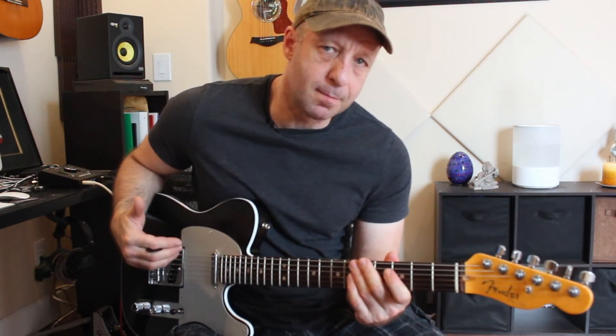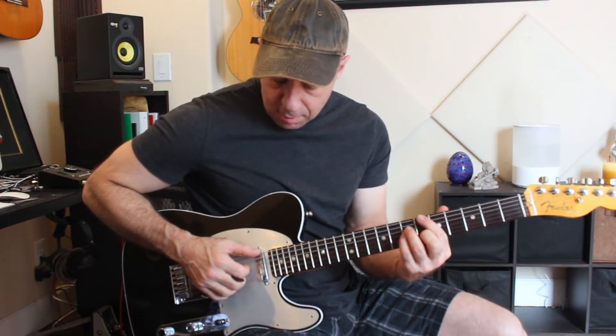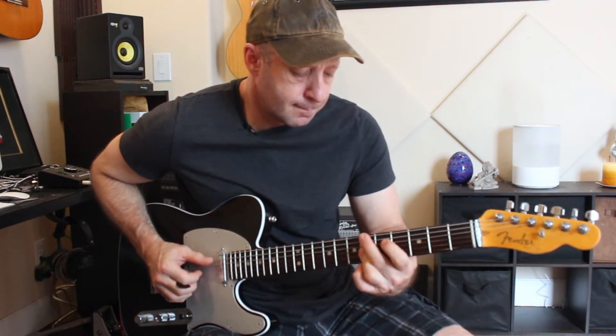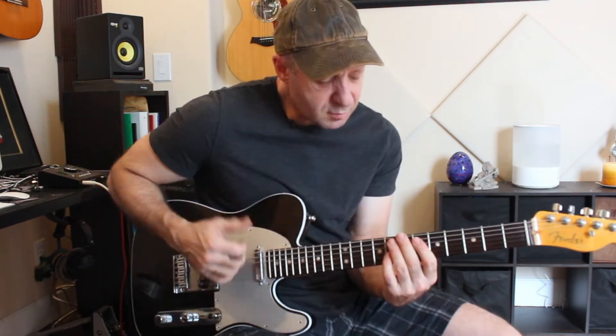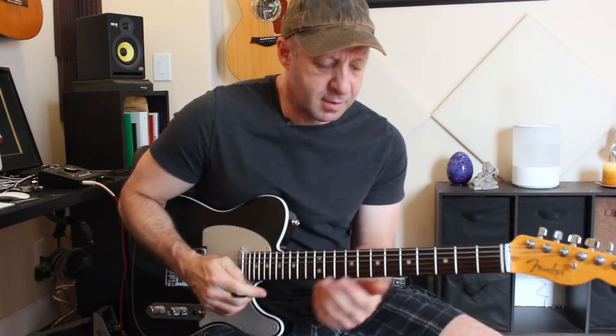The second thing you can do is add some rhythm. You can use this kind of technique, adding a backbeat on two and four to add some rhythm.